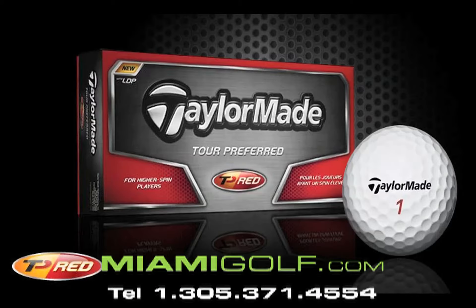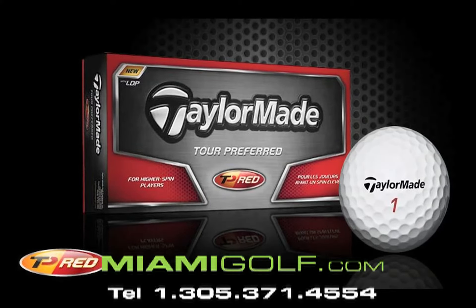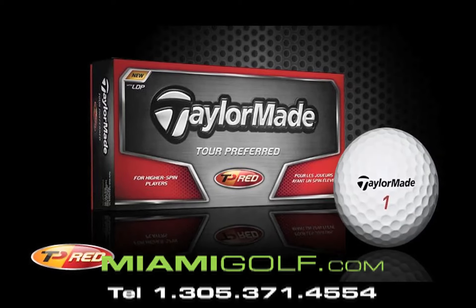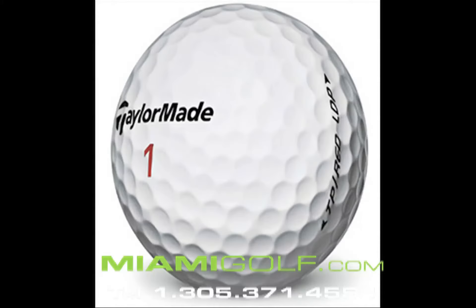The cast thermoset urethane cover is the tour standard for predictable spin and supreme shear resistance. With 360 dimples configured to promote mid to higher flight, limiting drag for increased hang time and distance.